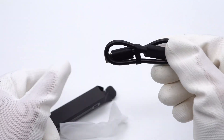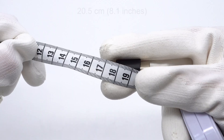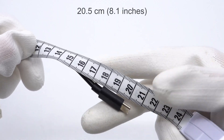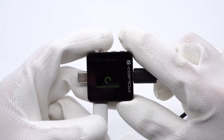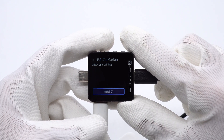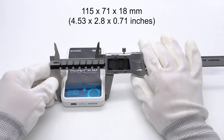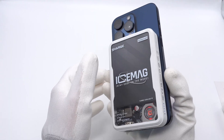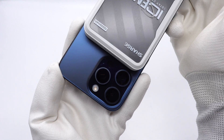The included USB-C cable has a shortened length, making it easy for users to carry. Its length is about 20.5cm. The size of the power bank is about 115 x 71 x 80mm. It is small enough to wirelessly charge the iPhone 15 Pro Max without blocking the camera, making it convenient to use while charging.